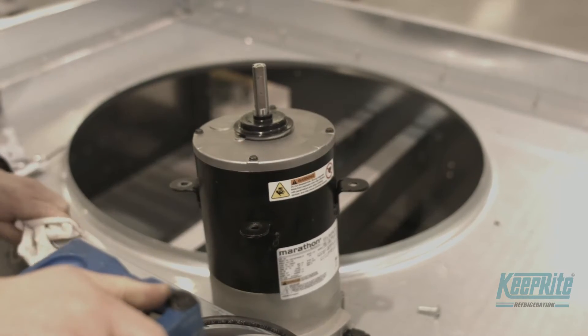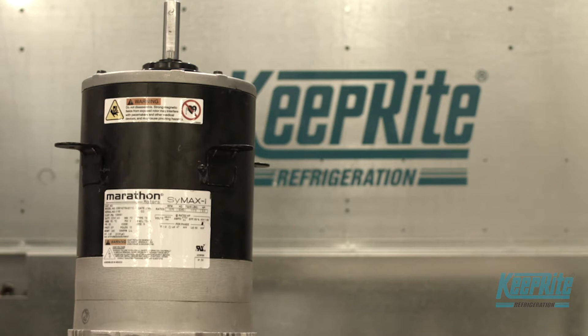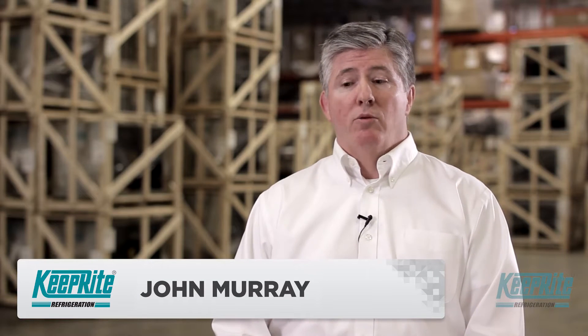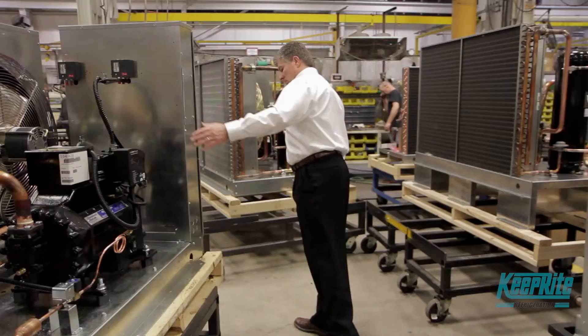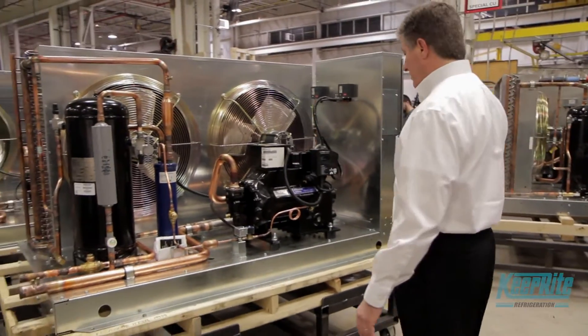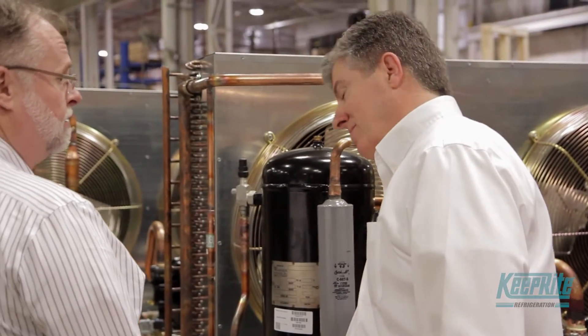Introducing the EC shafted motor, an evolution in efficiency and serviceability. EC motors really are to motor technology what LED lights are to light technology. They've been in use for a long, long time, but have not been available in larger horsepower shafted motors.